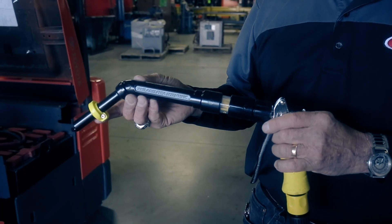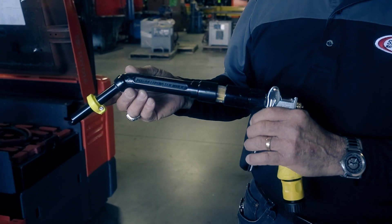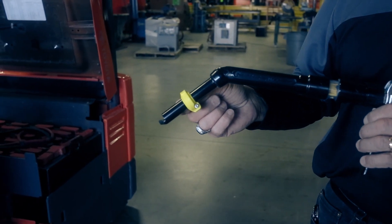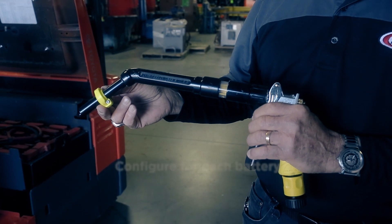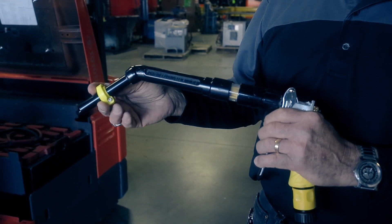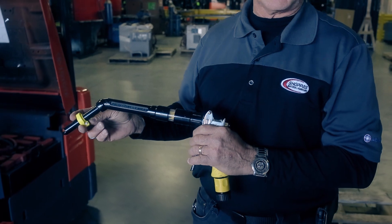This is a manual gun. It hooks to a water hose and greatly expedites the watering of the battery. One word of caution: this has to be adjusted to each individual battery. As battery sizes and manufacturers change, so does the setting on this gun. So if you choose to use a manual gun, it's critical that you have a uniform battery fleet or someone capable of adjusting the setting per battery and its height.